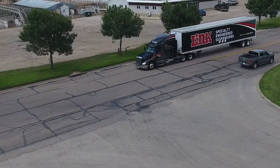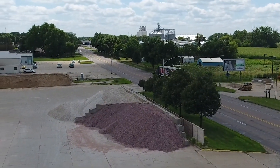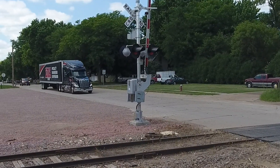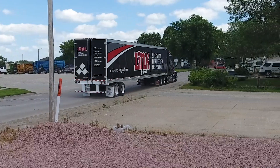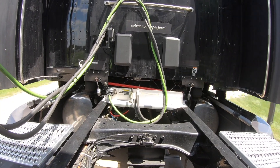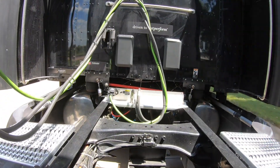The big advantage we see to this system is, number one, driver quality of life — it definitely rides better than the standard suspension, as it's dynamic and can adjust to different road conditions. It can also adjust to different tandem positions on the trailer, where you get the dynamic whip from the trailer bouncing up and down — it'll take sensor readings and adjust for that. Also for wind shear — running out across Wyoming, Nebraska, Utah, Nevada where you catch very strong side winds and you have that death grip on the steering wheel with the cab leaning over — this will compensate for that.